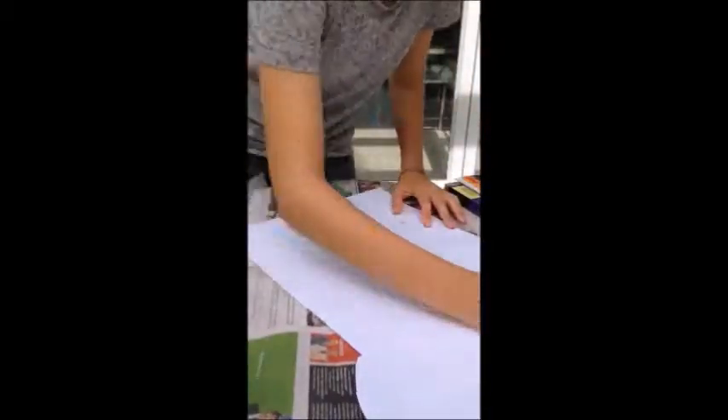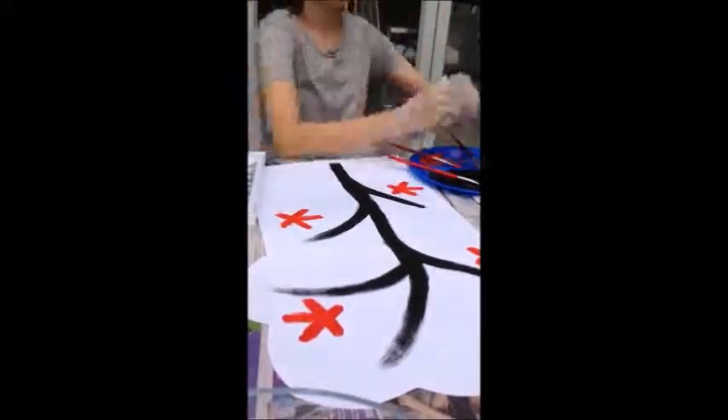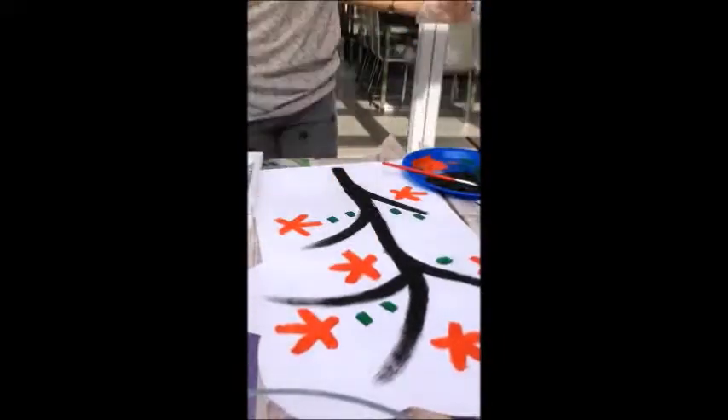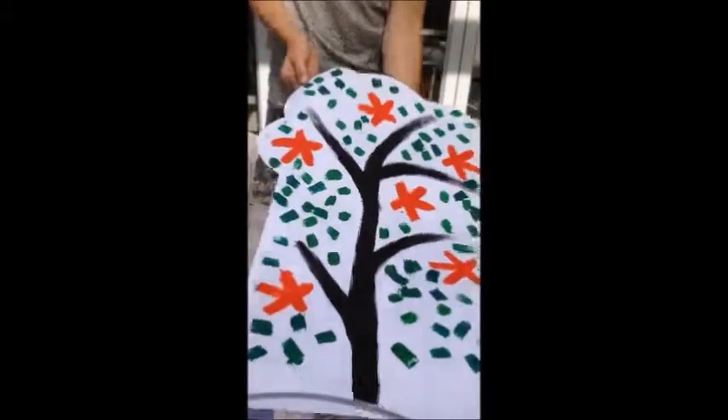Cut out the top of the tree and glue it to your paper. Then draw the outline of your tree. These are the three colours I'll be using. Paint over your outline in black. When you get towards the end of the branches use a smaller brush. Paint the bottom of your water bottle red, then place it on your paper and connect the dots — these are your flowers. Repaint the bottom of the bottle green and then use it to make leaves. And that is your finished product.